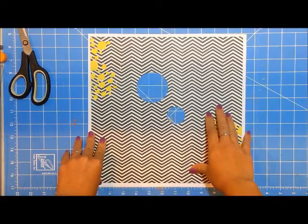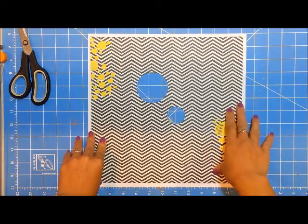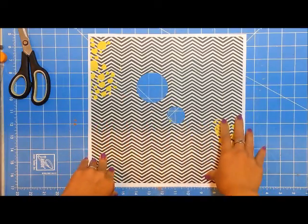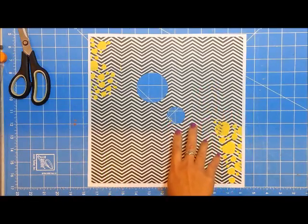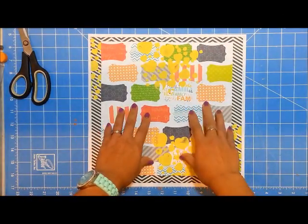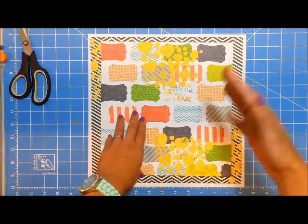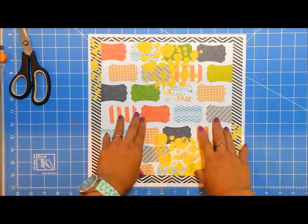This was a single page based off of a sketch and also a couple of other challenges. One challenge I wanted to submit this for is to use scraps, and the twist is that you have to create a background using your scraps. Another challenge I wanted to include was a technique-type challenge where we were to use stitching, texture paste, inking, watercolor, whatever kind of mixed media we wanted.